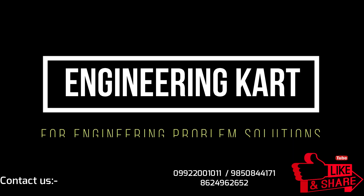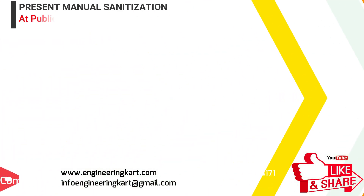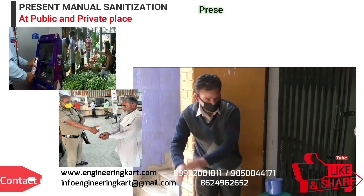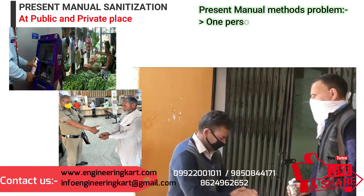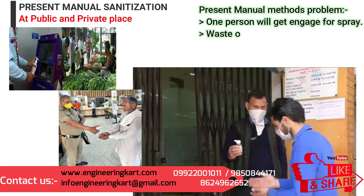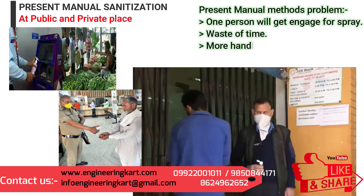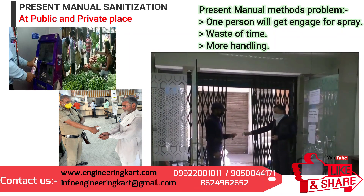Hello friends, welcome to our channel. We are bringing the best engineering technical projects for you. Presently we are facing Corona, COVID-19 is the major problem and it is spreading in the world rapidly. As per rules and regulations given by doctors and experts, we have to use sanitizer and hand wash to avoid the spread of Corona.